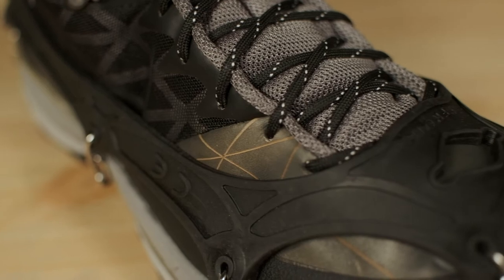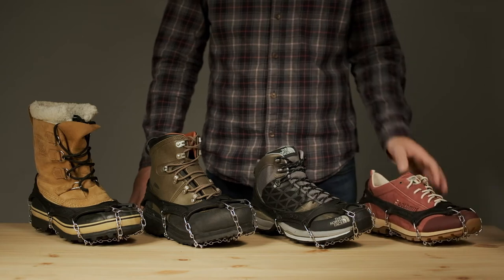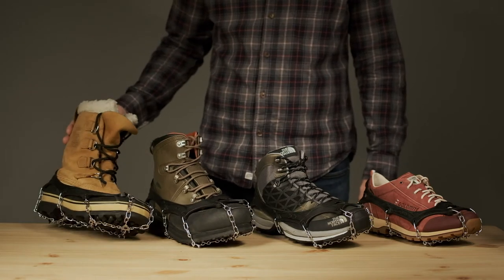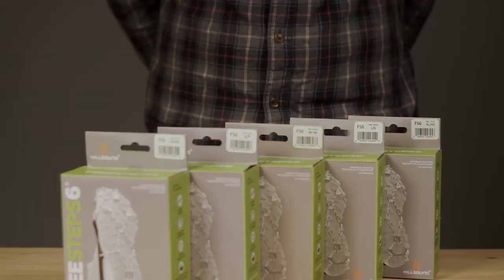The Freestep 6 is designed to fit a wide range of shoe styles, all the way from running shoes to hiking boots, fishing boots, and of course insulated winter boots. They come in five sizes, from extra small to extra large.